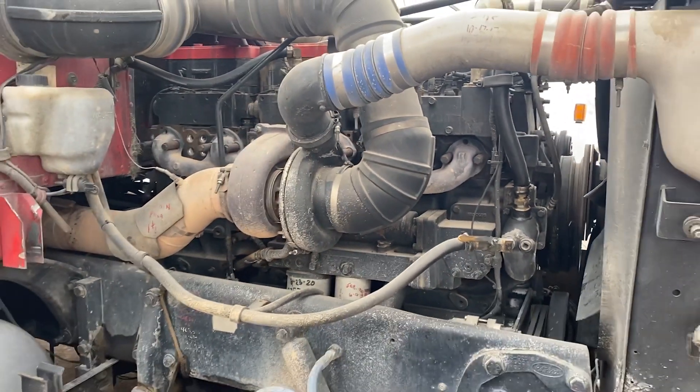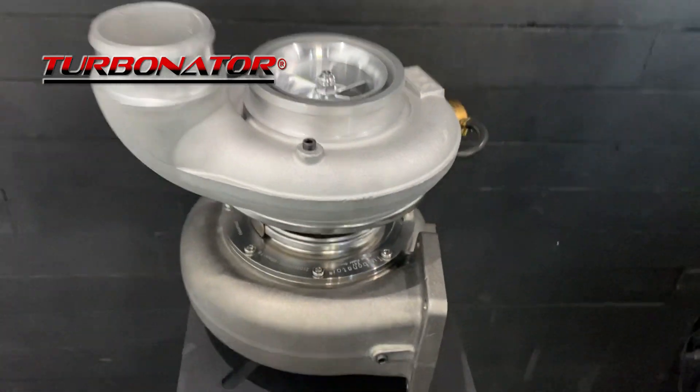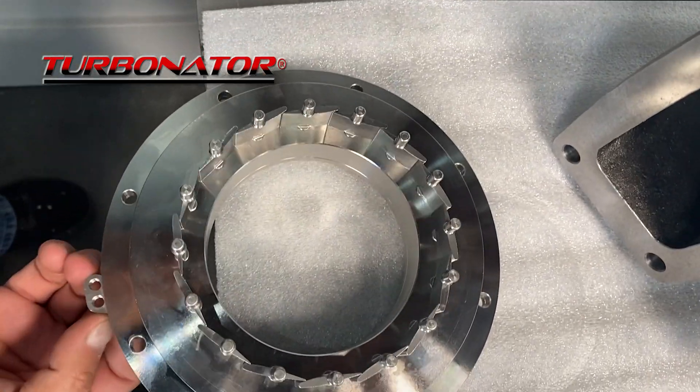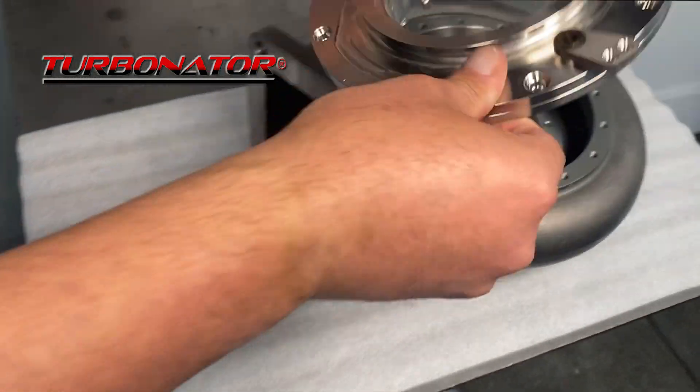With a standard S400 turbo, you sacrifice engine braking and spool up time — but that's not the case with the amazing Turbinator VGT Turbo. It's equipped with efficient, continually adjusting aerospace grade stators that improve spool up time by up to 500 RPMs.